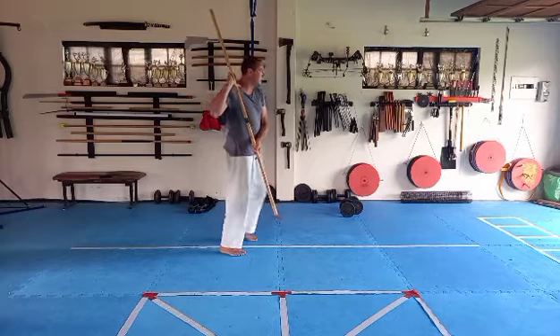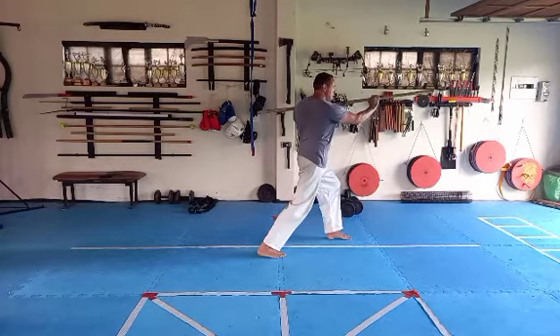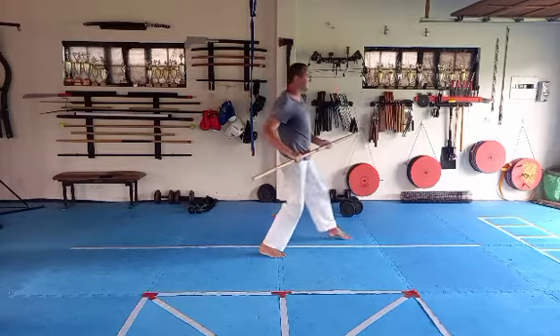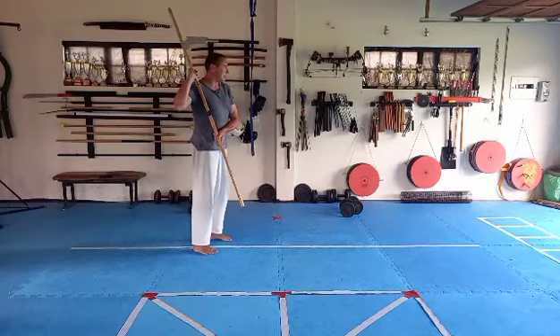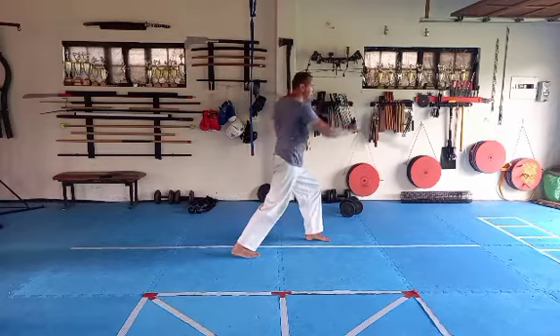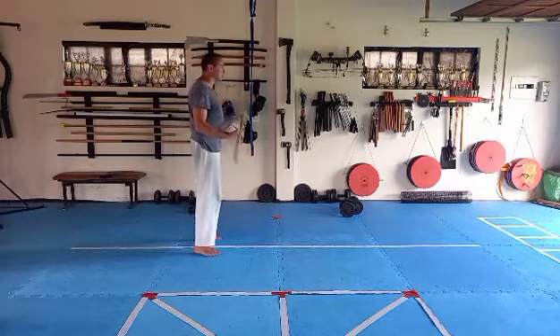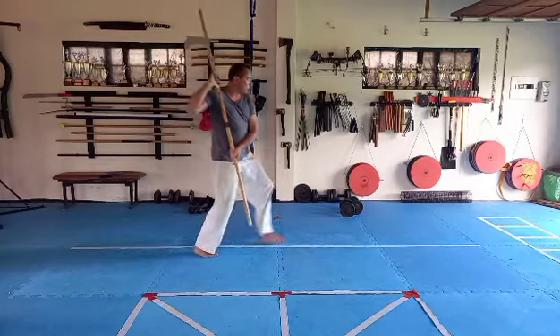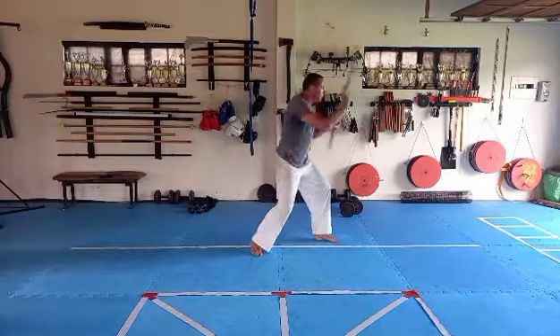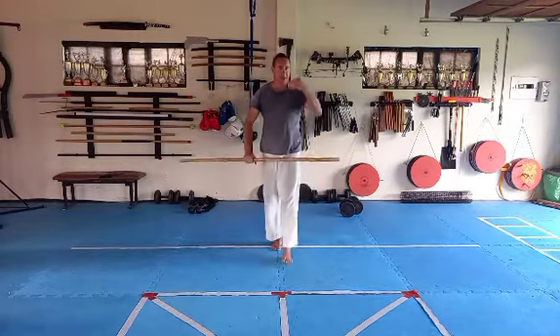Now we're going to swap — right knuckles up, left knuckles down — bringing the staff to your right shoulder, then move forward. One, two, three. Again from the right side: one, two, three. Remember, the right hand goes to the right shoulder and then we move forward: one, two, three.